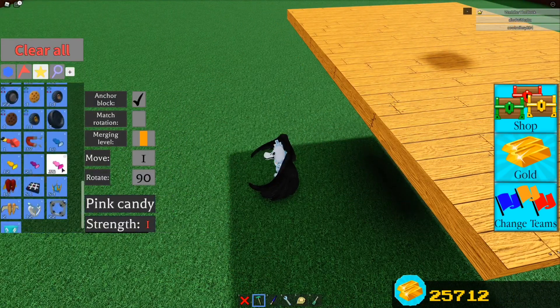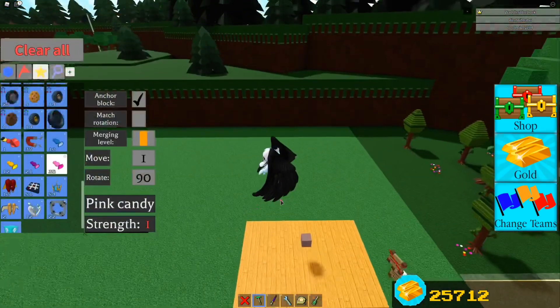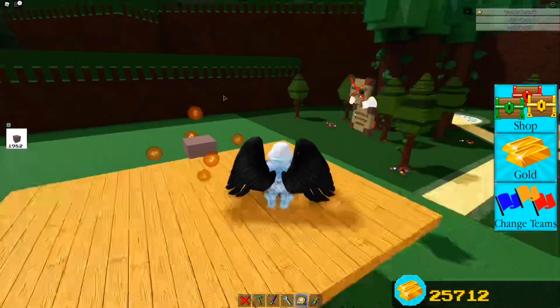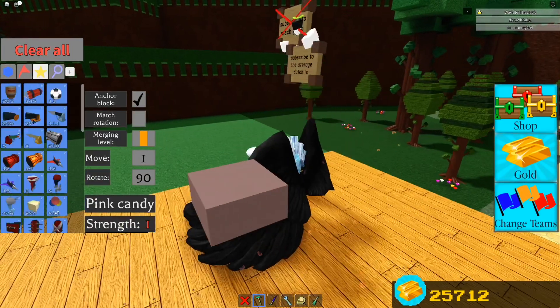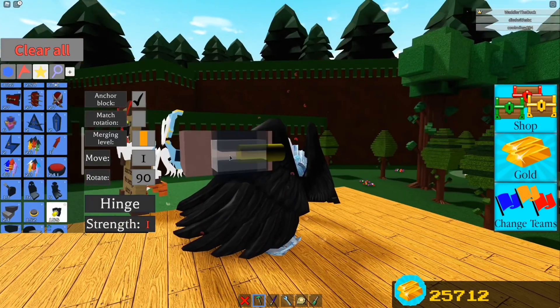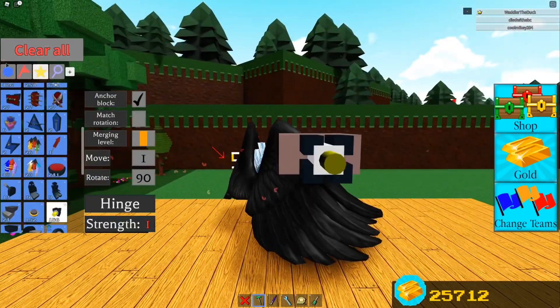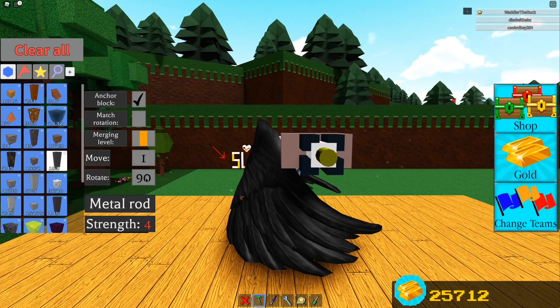I'm gonna eat a candy and hop up. Now what you want to do is scale this block down and then place hinges on the sides like that.